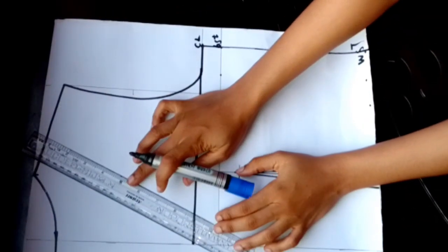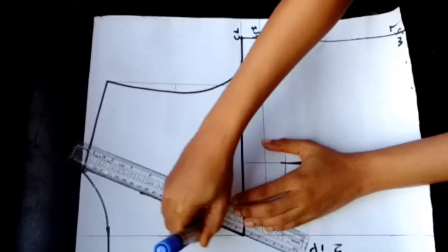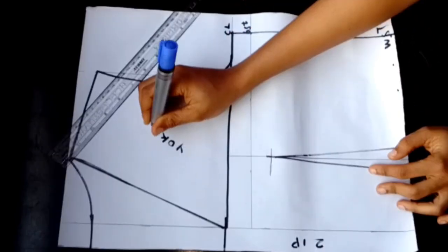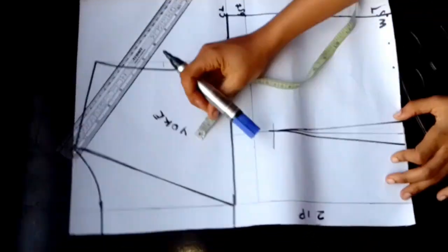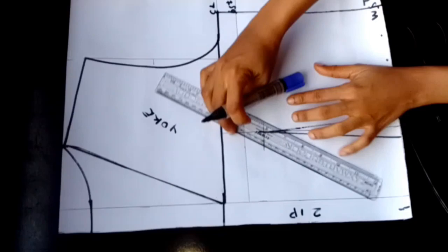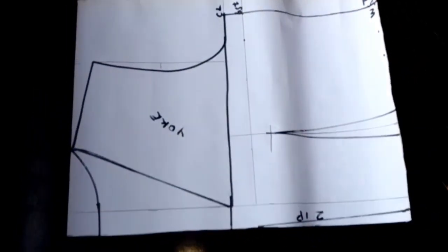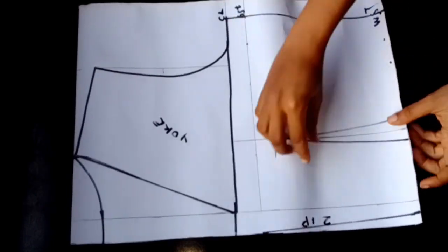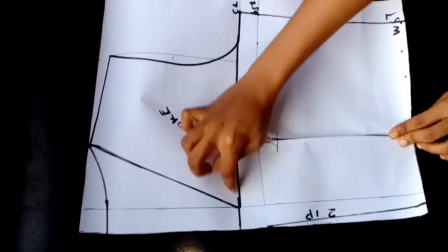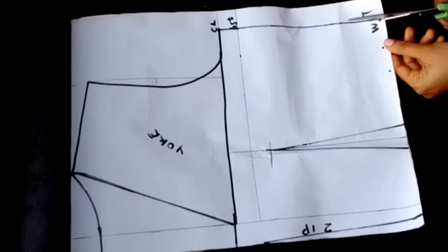For my back yoke I'll do a simple yoke — I'll place my ruler touching where my zipper is and extend it upwards, then label the upper part as yoke. I'll mark half inch to get rid of the bulginess at the back of the dress and connect from the lower part up to the upper part. Now I'll blend in my darts because I don't like sewing them at the back of my dress.